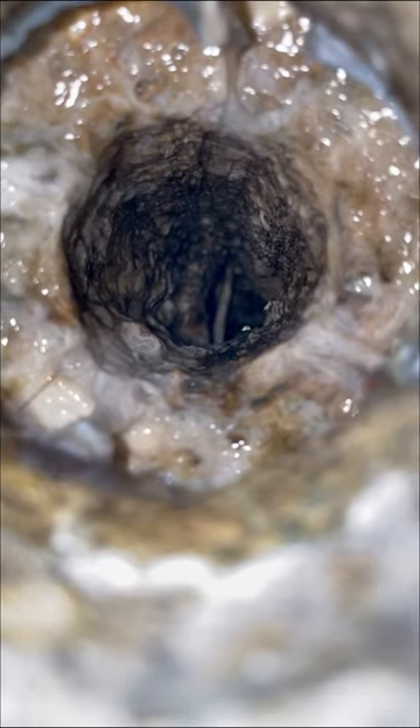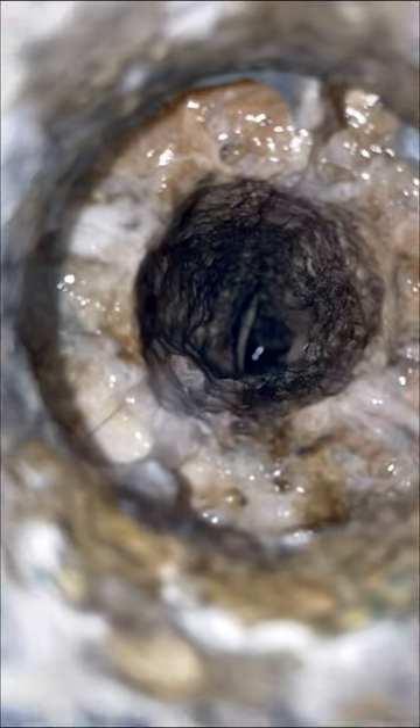Can you believe that this is a shower drain? This customer called us out stating that his master shower was making a gurgling sound whenever water was draining.